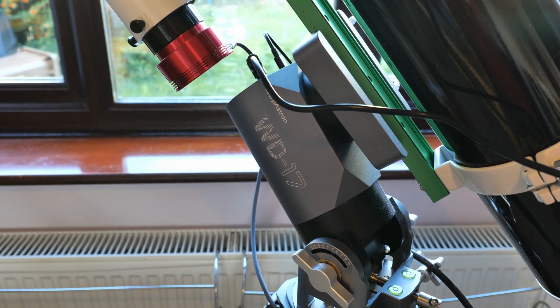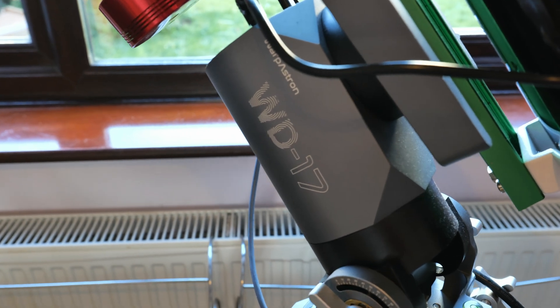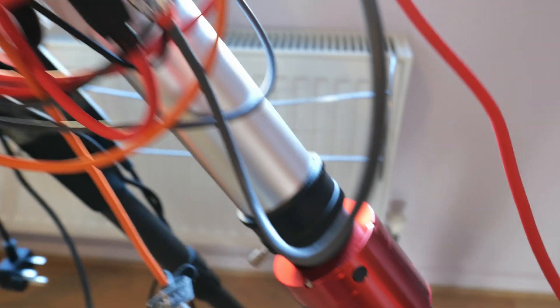I've got the refractor sitting on a Warpastron 17 mount — it's a harmonic drive mount. I'm using my latest camera, purchased a few months ago, which is the ZWO ASI 533 MC Pro. This is a cooled camera, so I've got it cooled to minus 10 degrees.